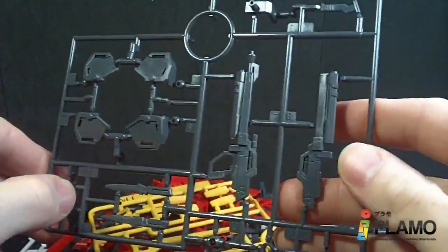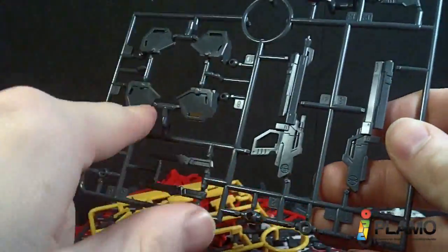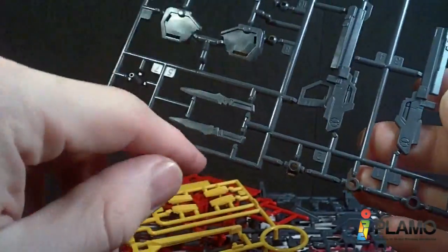In plate. The shoulder inner pieces, the beam rifle, and the schneiders.